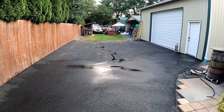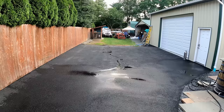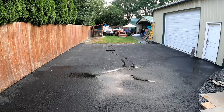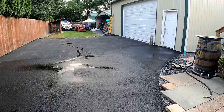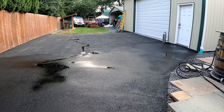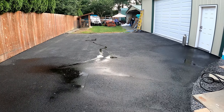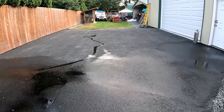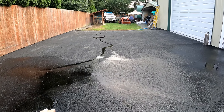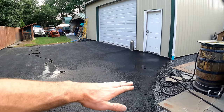I hired a guy, Cory, based on a friend-of-a-friend recommendation. Seemed like a really great guy and I'm happy with how it turned out. There are a few birdbaths — I hosed this down 10 minutes ago just to outline that — but every asphalt job I ever see seems to have little birdbaths, so that's kind of unavoidable. It does pitch toward the drain, which is good.